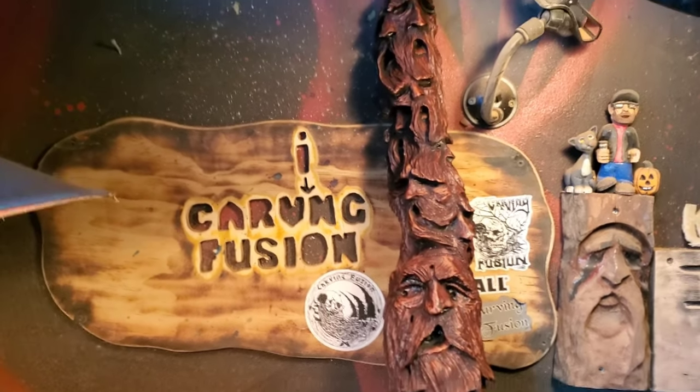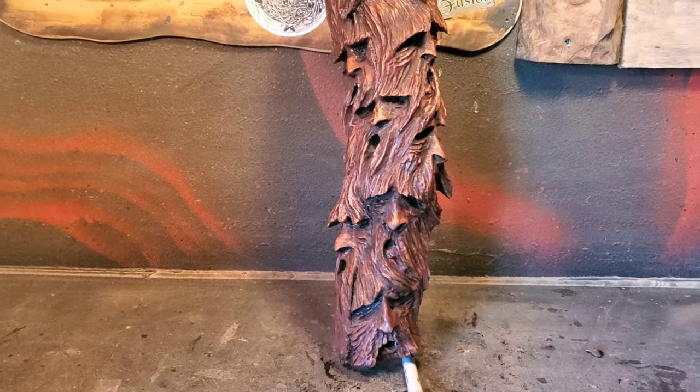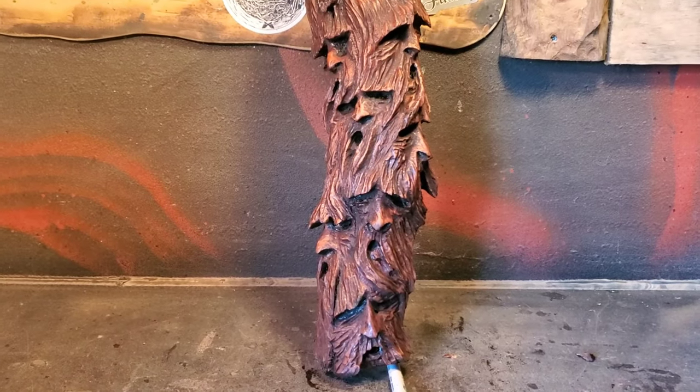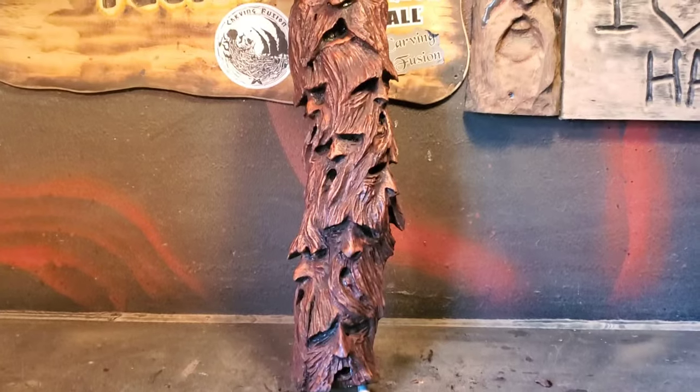Somewhere throughout the video, I'll talk about it. Eddie from NorCal Succulents, his video will be popping up right after I'm done talking here. And he's going to donate some succulents and a succulent plant holder that he's carved out to the 15,000 subscriber giveaway.